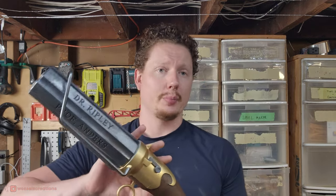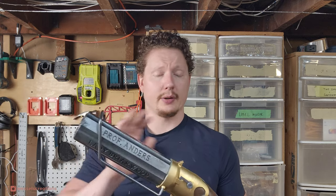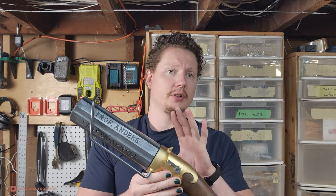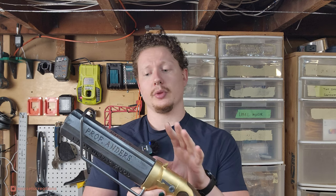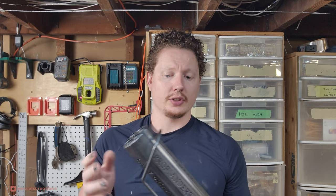There are a couple of non-printed parts in here, but the majority — I would say 98% of it — is printed. The rest of the video is going to cover how to assemble this, go through all the parts, which parts are sensitive to tolerance, the orientation I printed them in, and how to put it all together so that it works.